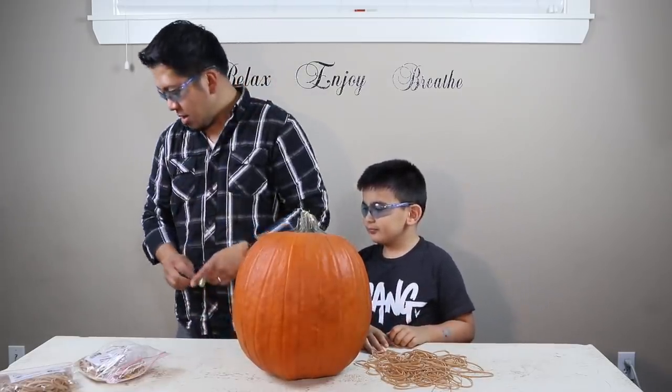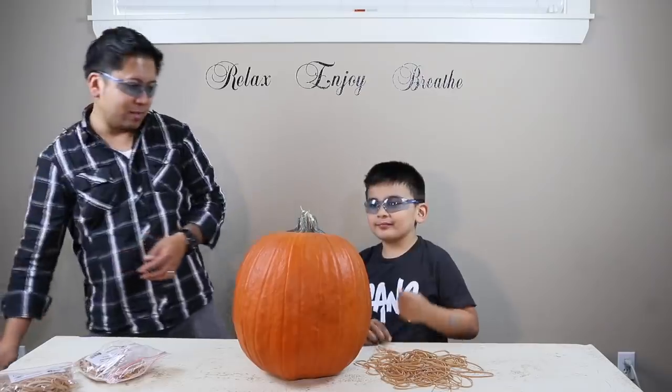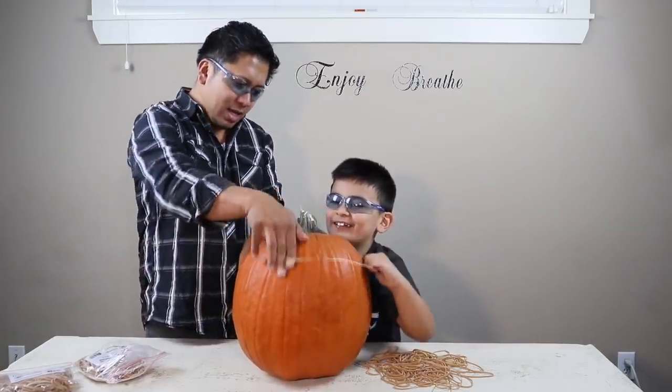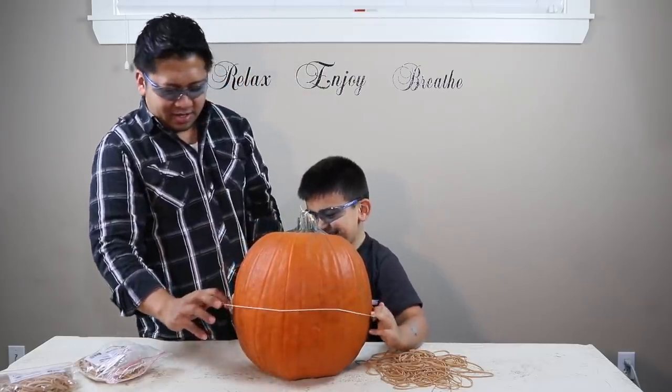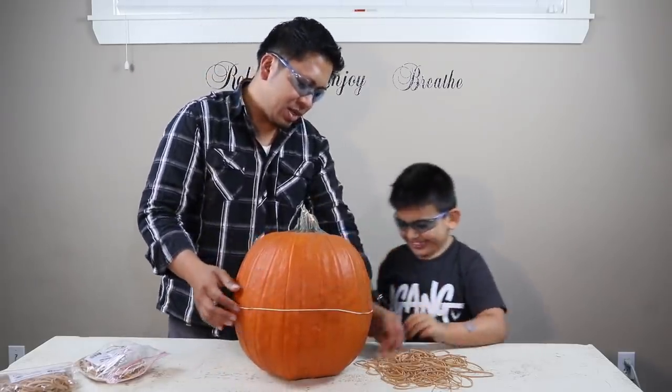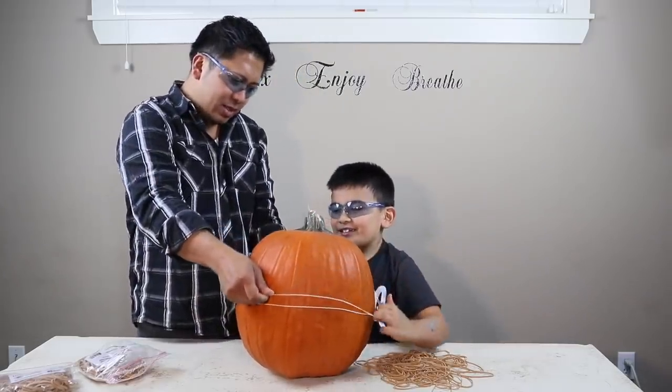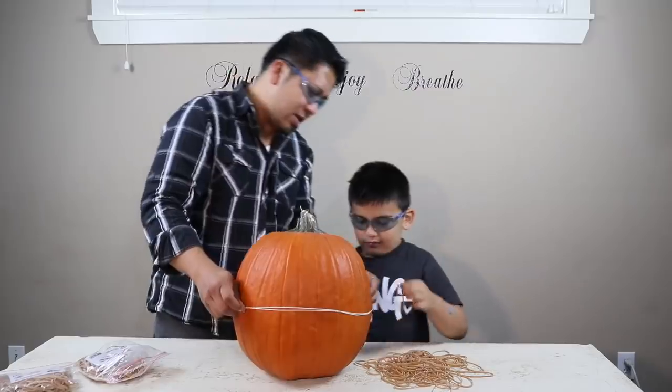It's pretty easy — we'll just wrap the pumpkin with rubber bands and keep going. It may take hundreds of rubber bands, but I'm going to help Keelan because it can get kind of difficult. We'll count them and be safe. Make sure you ask your parents for their help.